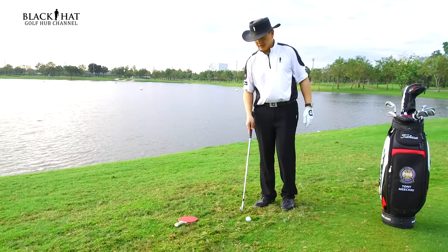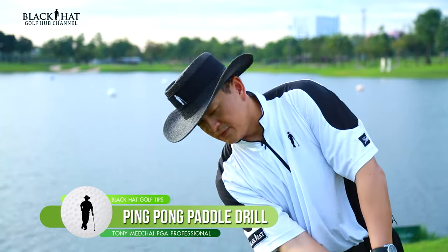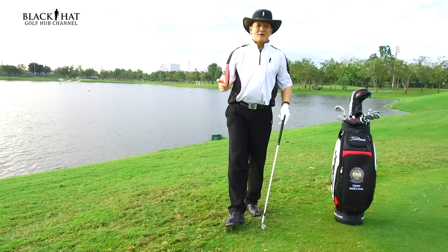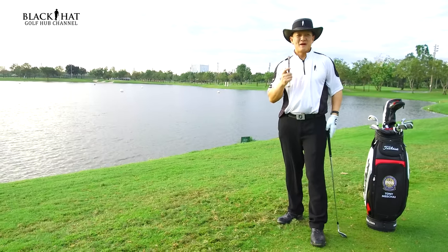Just think about the ping pong paddle — going backwards and forward, nice and simple. Backwards and forward, just letting it go. So remember, next time you're playing ping pong and struggling with your short game, go ahead and remember this tip.